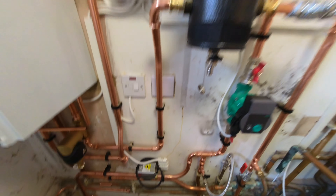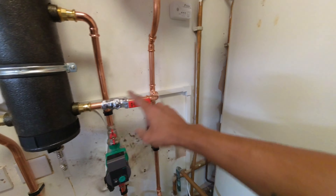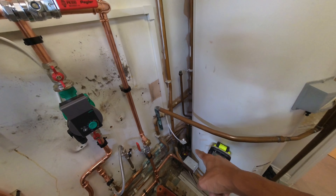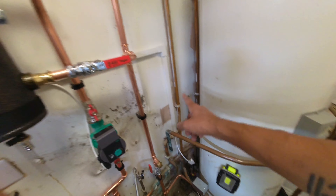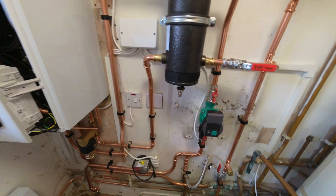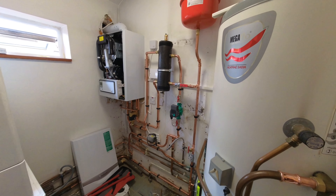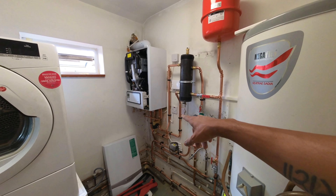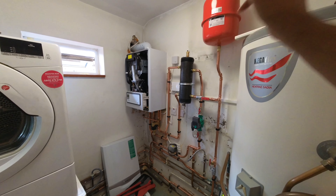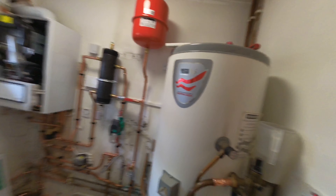We could have pre-dosed the system yesterday, however I wasn't sure how it works when you've got a low loss header — I didn't want the chemical to just sit in there and not circulate anywhere. That's why we didn't pre-dose, and why we put these flushing points and lever valves in — to make sure we're not letting the water just circulate in the low loss and not going anywhere else. Sam has all his gear set up, we're finishing up, tidying up, and then going home once everything's working.